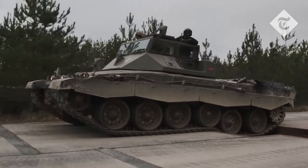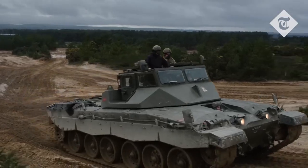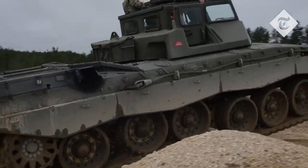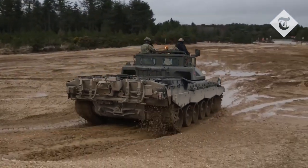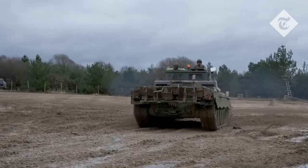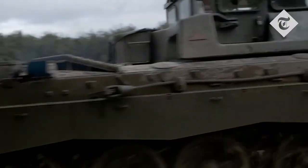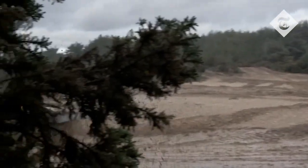We also do cross-country driving to aid them in driving over different types of terrain — looking through low ground, over mounds — and high-speed reverse techniques, so if they get into contact they can reverse back safely while the gun will be firing at the enemy target.